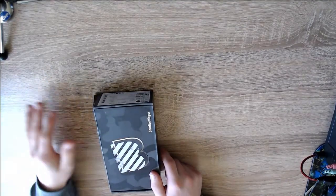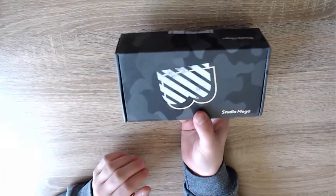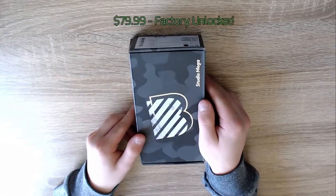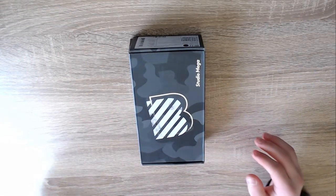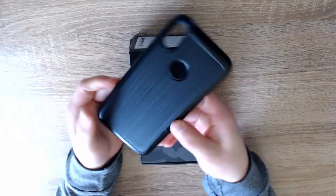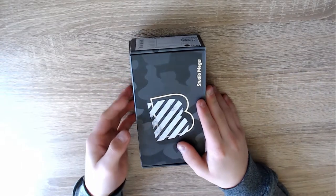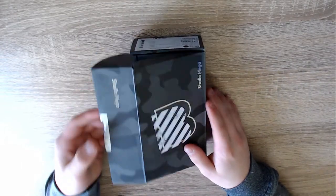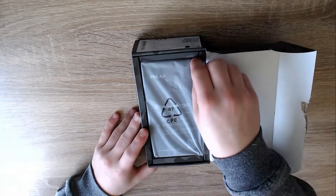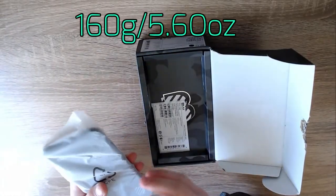Today we're going to be unboxing the BLU Studio Mega 2018. This is pretty much my first phone — I decided to go with a lower-priced phone just for the first one so I could see what it's like. I also got a case a couple days ago. Let's get started — so this is the phone right here. It's pretty heavy, like an average phone.